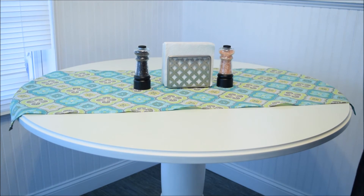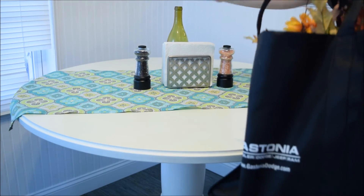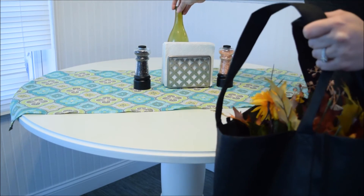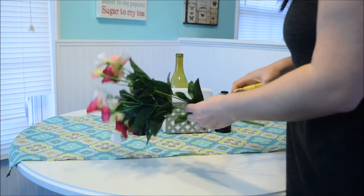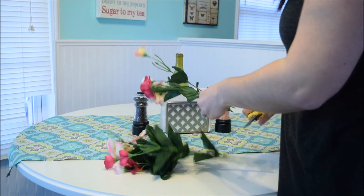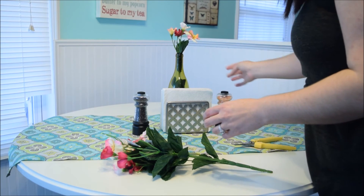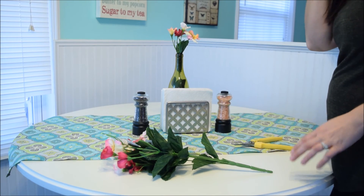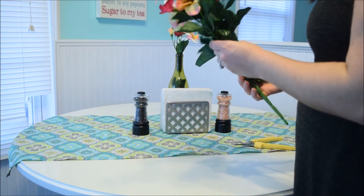For decor, I'm going to take this recycled wine bottle and stick it right behind the napkins. I'm going to dig into my flower bag and find some flowers. I actually have some floral cutters right here — I'm just going to cut these and place them in like so. You can fill the vase with water or anything that you want; I'm just going to leave it as is.